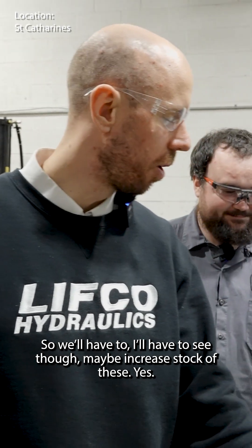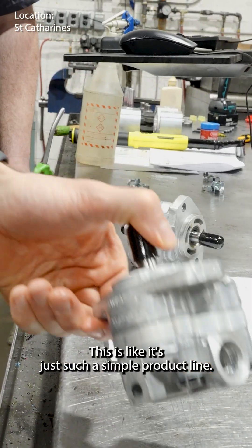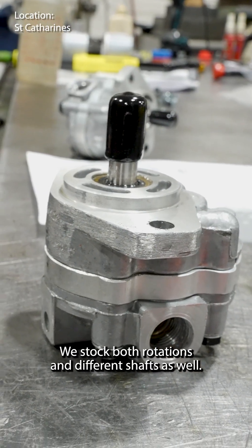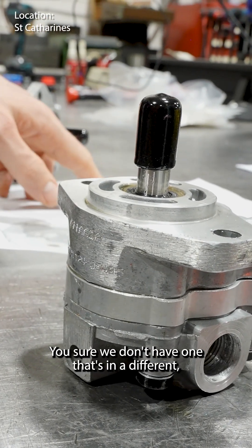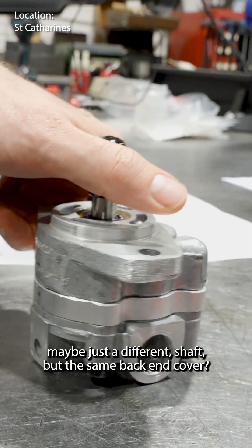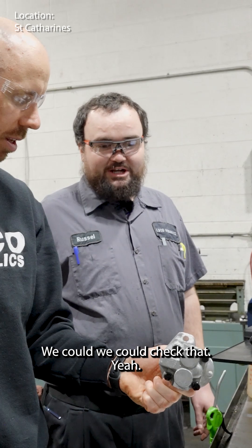We'll have to maybe increase stock of these. This is such a simple product line — we stock both rotations and different shafts as well. Are you sure we don't have one that's in a different shaft with the same back end cover? We could check that.